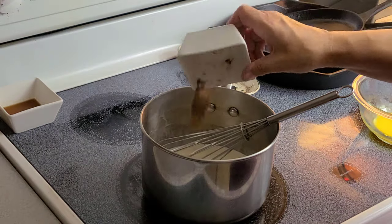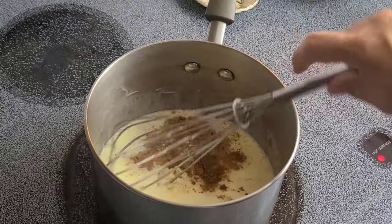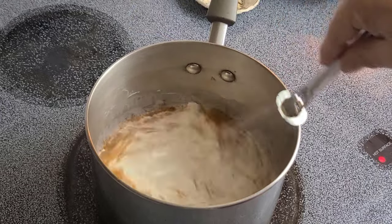Now let's give it that eggnog flavor. Add nutmeg and cinnamon, vanilla extract and rum extract. Stir it well.